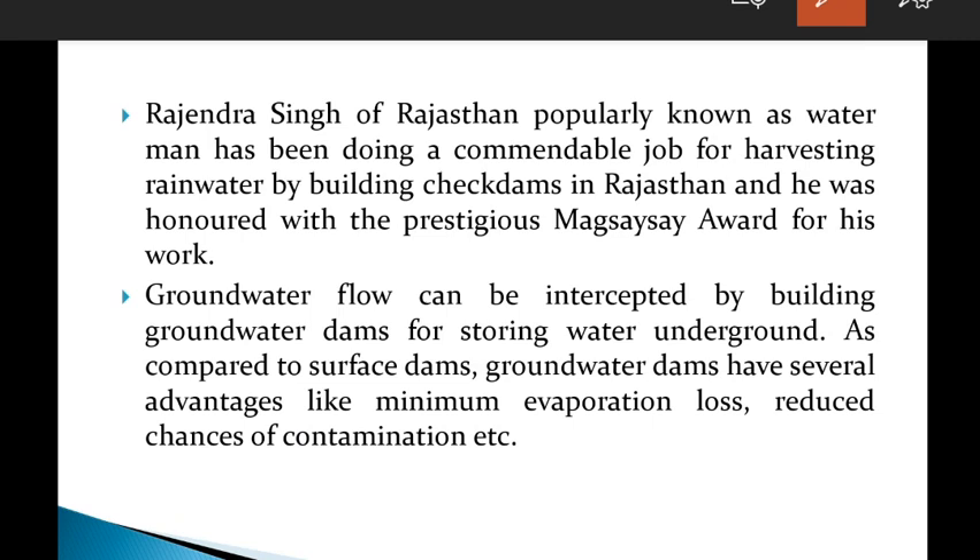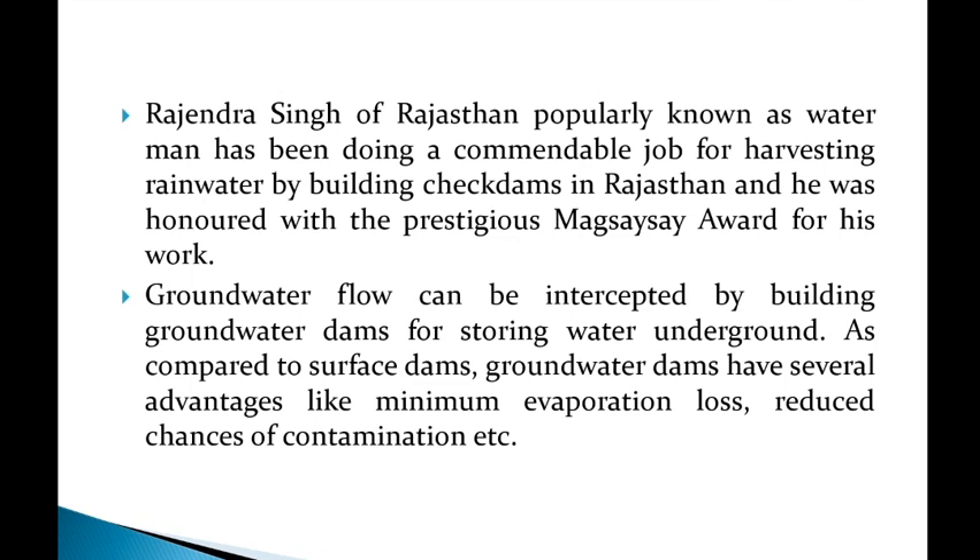Groundwater flow can be intercepted by building groundwater dams for storing water underground. In semi-arid regions, we have both surface dams and underground dams used for water storage. These are some of the modern techniques of rainwater harvesting.